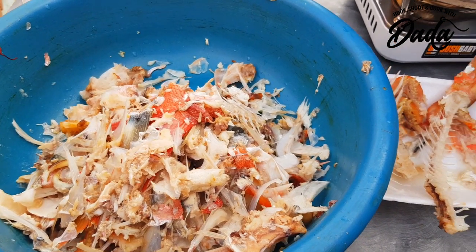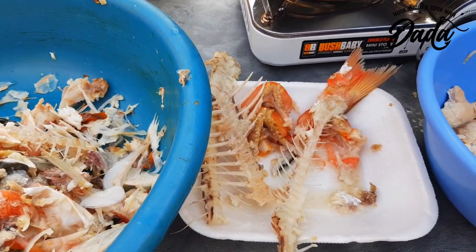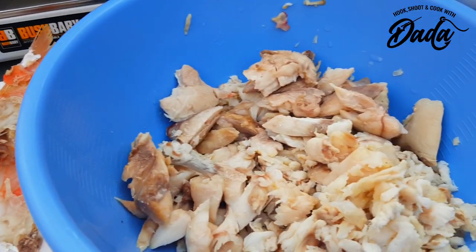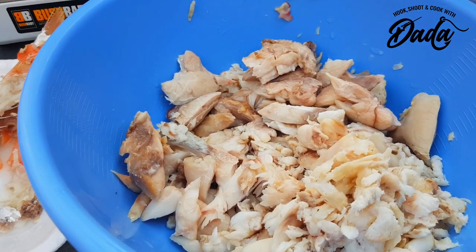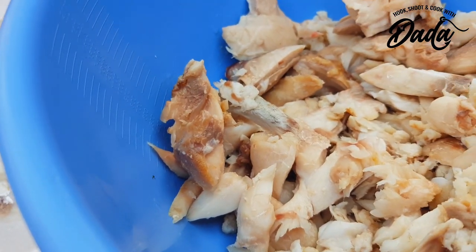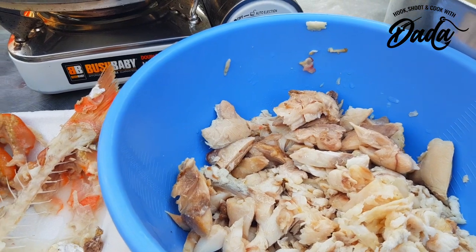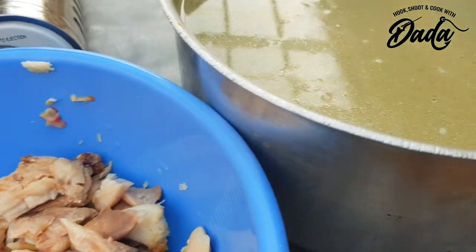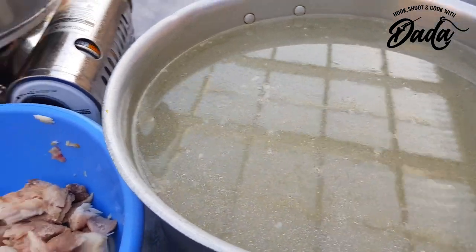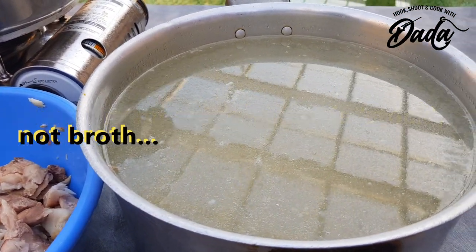Okay, so I'm done sorting out and cleaning the fish from the heads and the bones. This is what I'm dealing with, and as you can see there is quite a lot of meat — it feels like well over a kilogram. I've also got the basis or the broth for the soup, which doesn't look very appetizing right now, but that is going to form the liquid base of the soup.